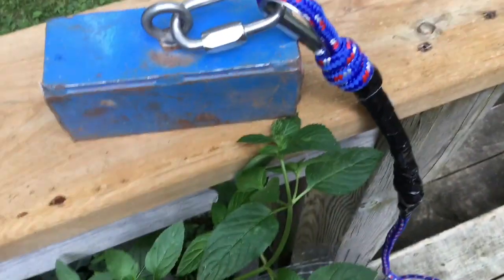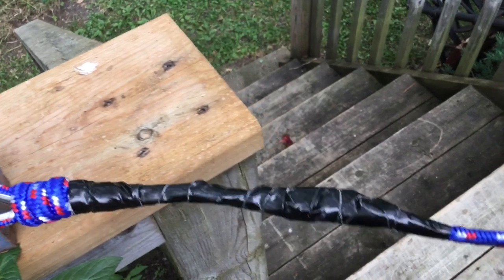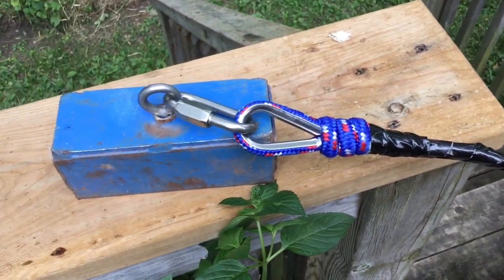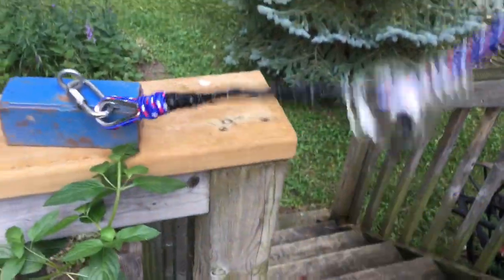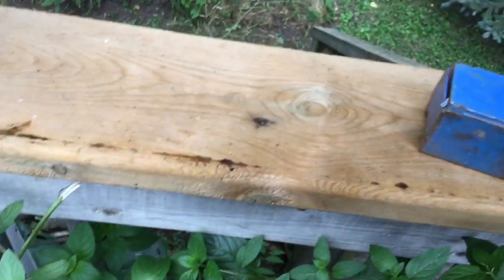I put some of this Gorilla Tape on. I'm not too thrilled with it, but I guess it'll last for a little while. And of course this plasticky thing has to go there — it'll just fall down there and protect it a little bit.